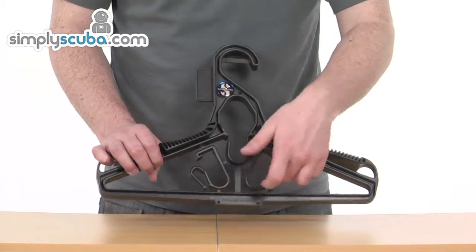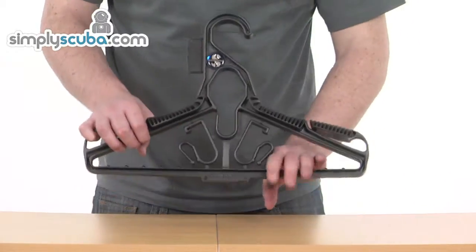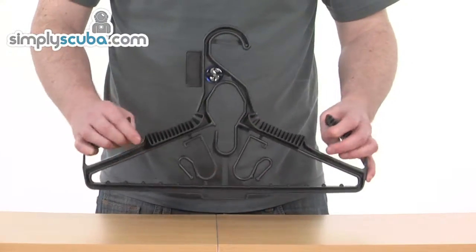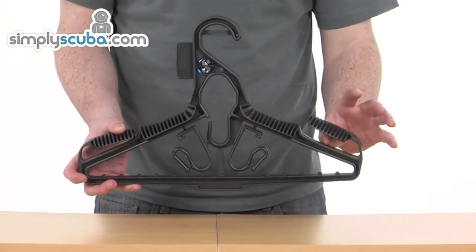The clips on the outside can be used to clip up gloves or hoods. You can then hang maybe a pair of undersuit trousers over the main part of the hanger at the bottom. Two lifted sections on the sides mean that when you put your BCD on, the shoulder straps don't slide off the end — they'll quite happily sit underneath there.